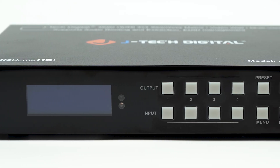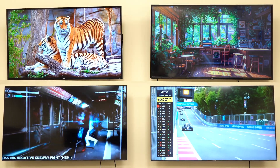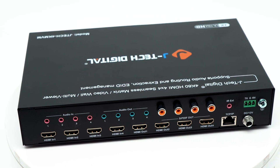Today we're taking a look at a very serious, powerful piece of gear: our 4K60 4x4 seamless HDMI matrix, video wall controller, and multiviewer — the JTD3182. This is a unit that can replace three different systems at once, and do it better.